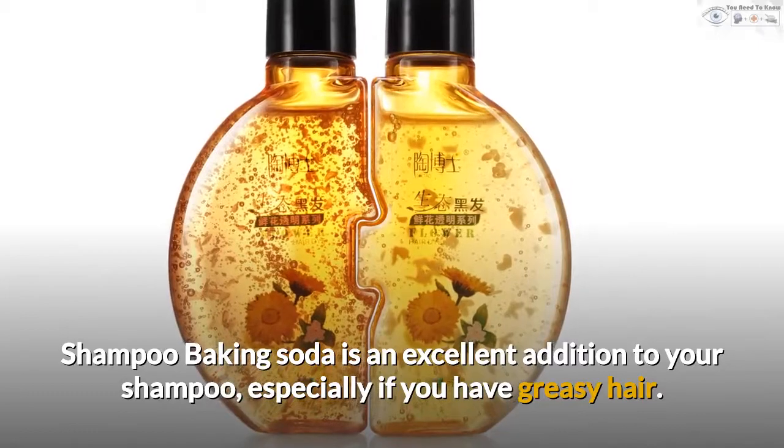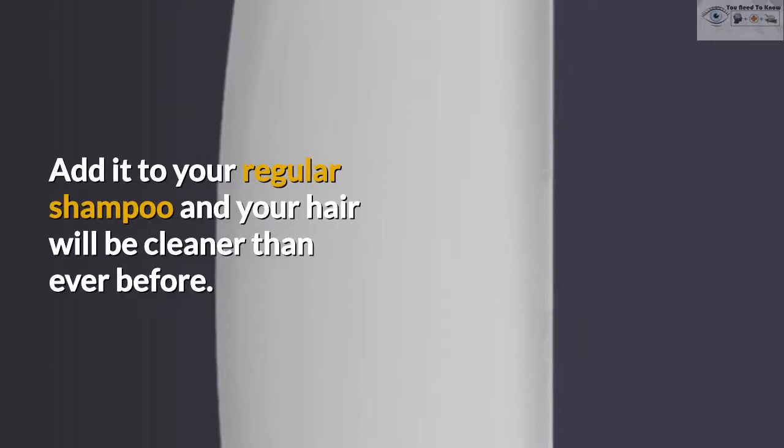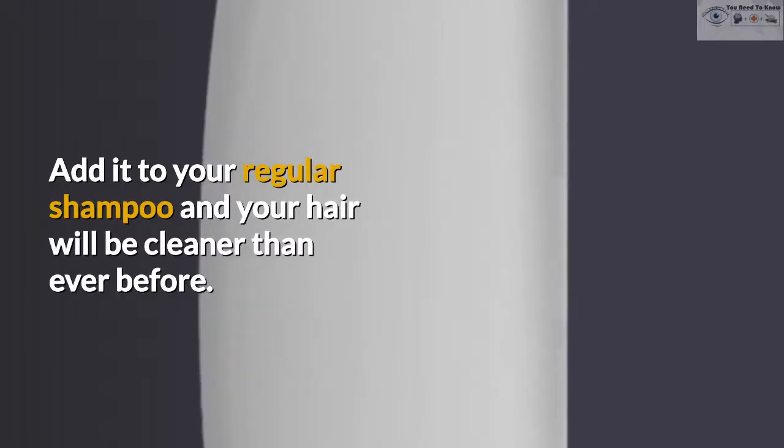Shampoo. Baking soda is an excellent addition to your shampoo, especially if you have greasy hair. Add it to your regular shampoo and your hair will be cleaner than ever before.